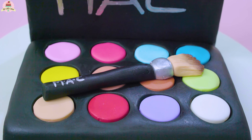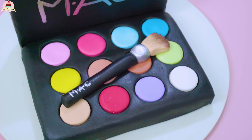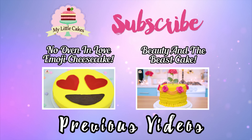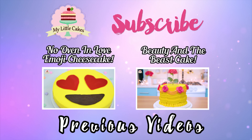Give it the effect of a used brush. And that's it! How did the makeup palette turn out? Super special — now who's ready to do their makeup?